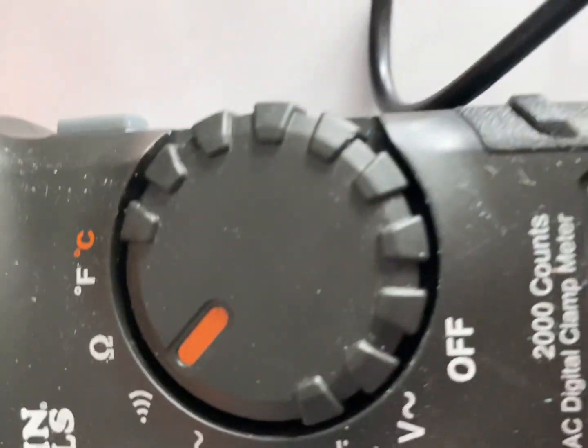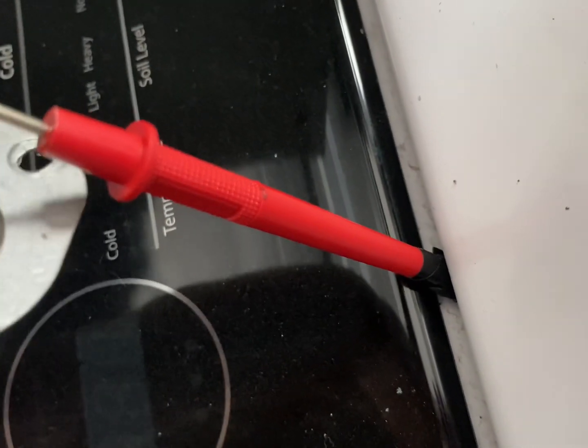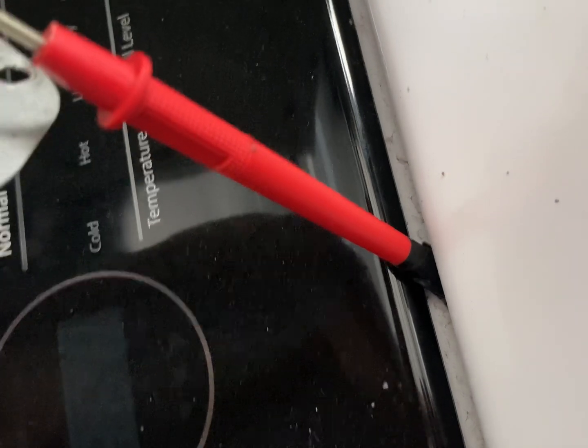Another way to do it is to turn your multimeter to the sound setting. With a lot of these fuses you go in the same way — put it on sound to see if it's working. As soon as you touch both sides, you'll get a beep and you'll know it's good.